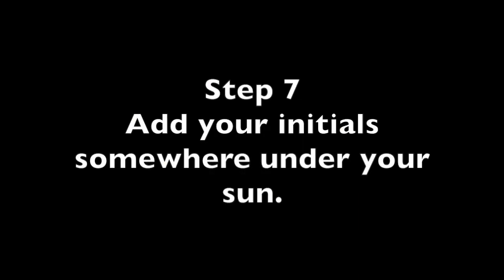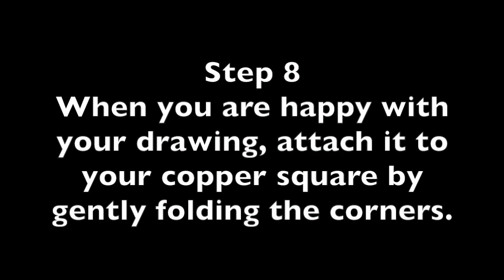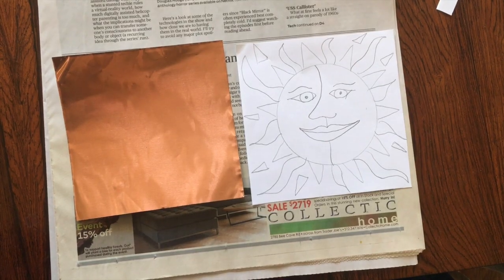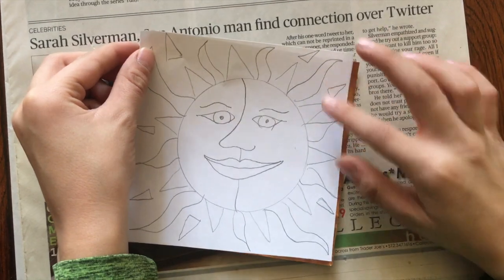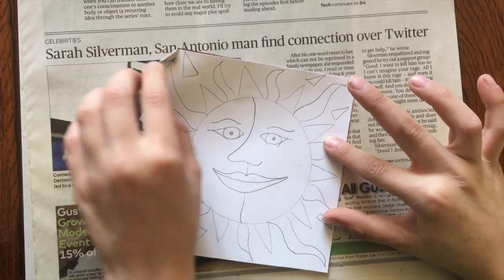Step 7: somewhere under your sun, add your initials. Step 8: when you are satisfied with your drawing, attach it to your copper foil square. Place it on the foil and carefully fold over the corners. This will help you keep the drawing in place while you are tracing it.